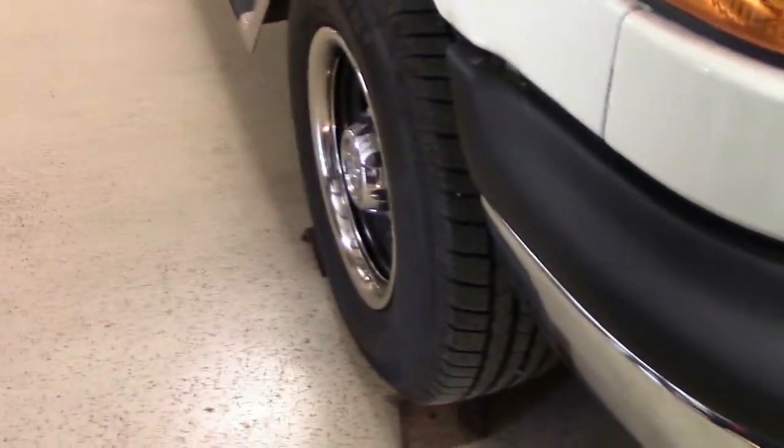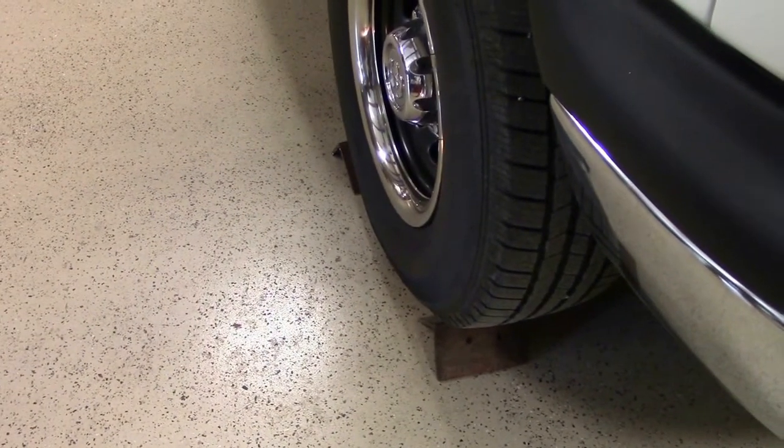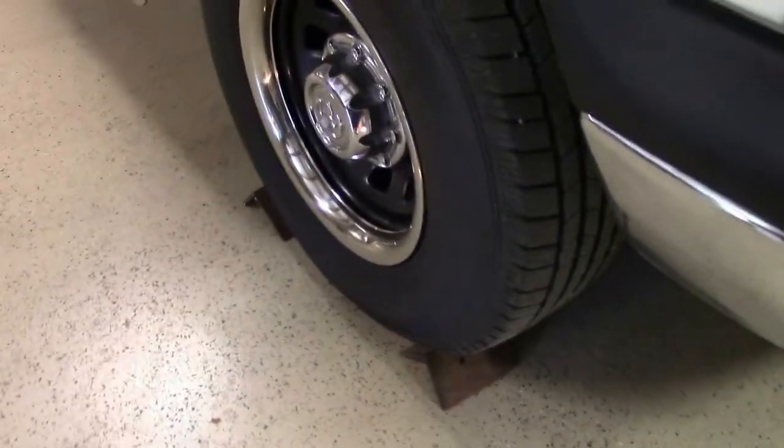Make sure you've got your vehicle secure on some flat, solid terrain. Front wheels, both sides, chalk front and rear.